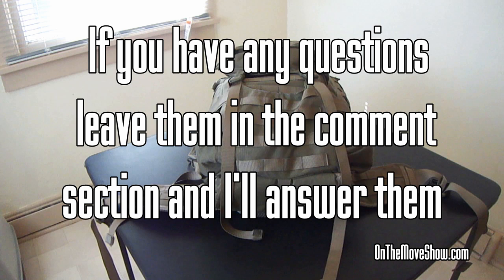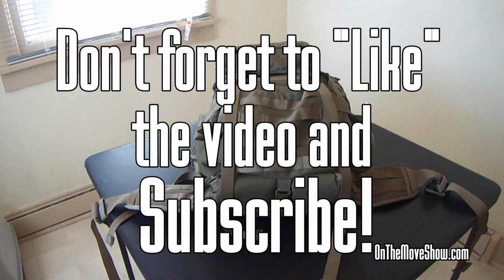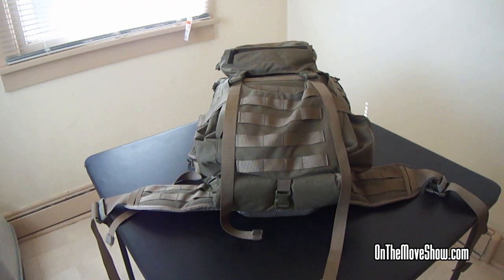So anyway, this is my review on the Everly Stock Gunslinger 2. If you liked the video, make sure you hit the like button and subscribe. Also feel free to check out my website onthemoveshow.com — I have a blog on there, a store, and I do a weekly podcast with a whole bunch of other material. I appreciate you guys watching, and as always: know your rights, assert your rights, and get on the move.